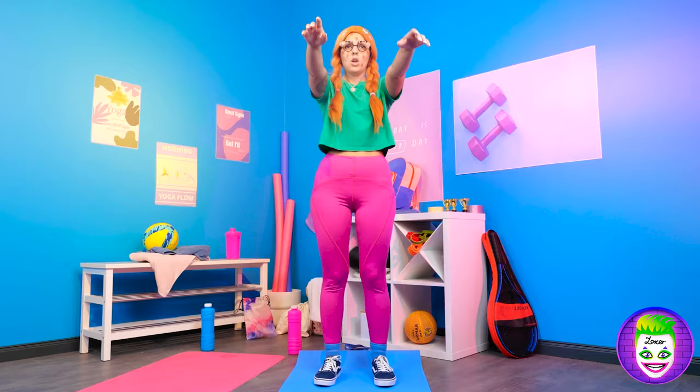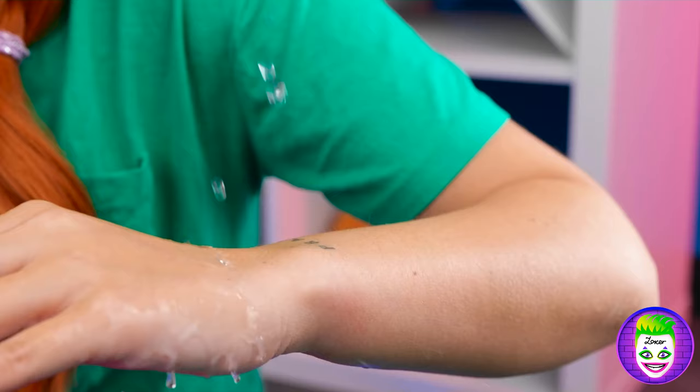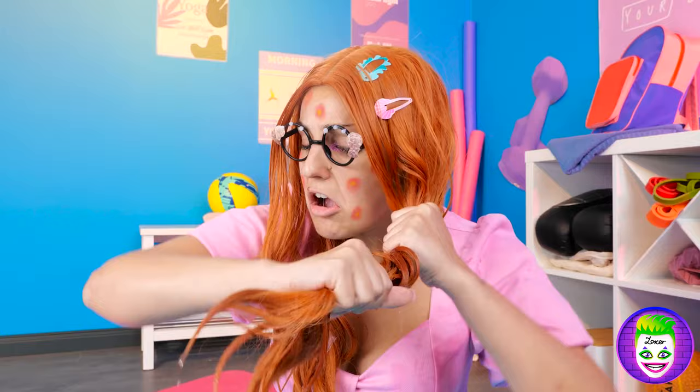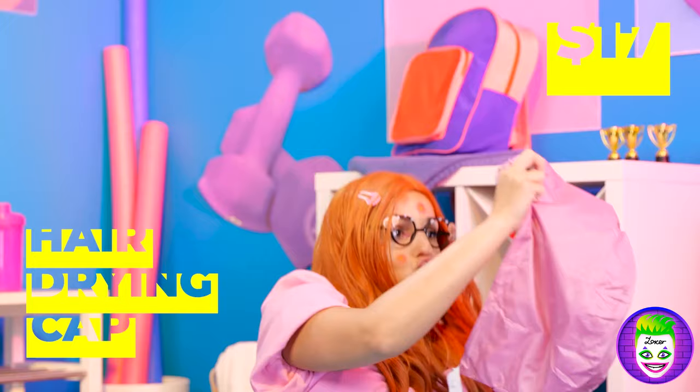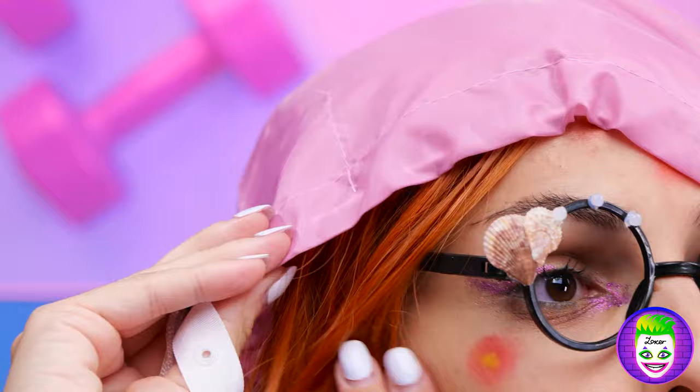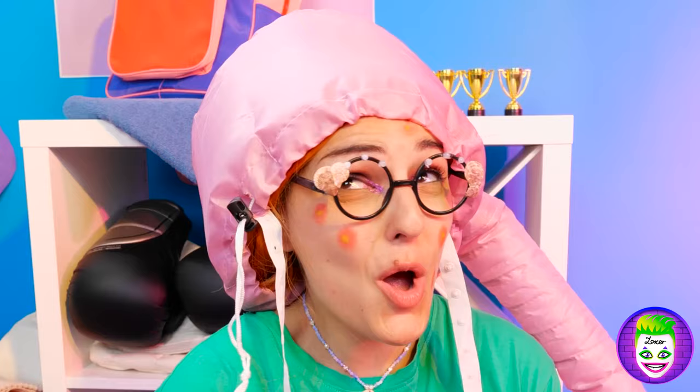So, anyone up for s'mores? Looks like it's time for fizz-ed! Ooh, careful around all that sweat! On the plus side, we're starting swimming next term! But for now, back to stretching! Maybe there's something that can help! Put on this hair-drying cap and turn on the blow-dryer! Good! That should dry you off!